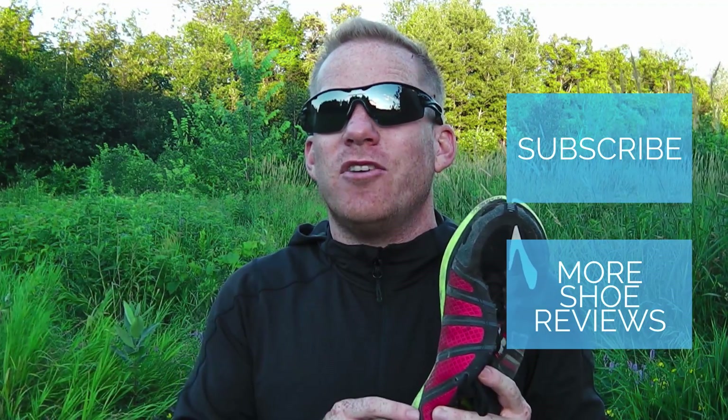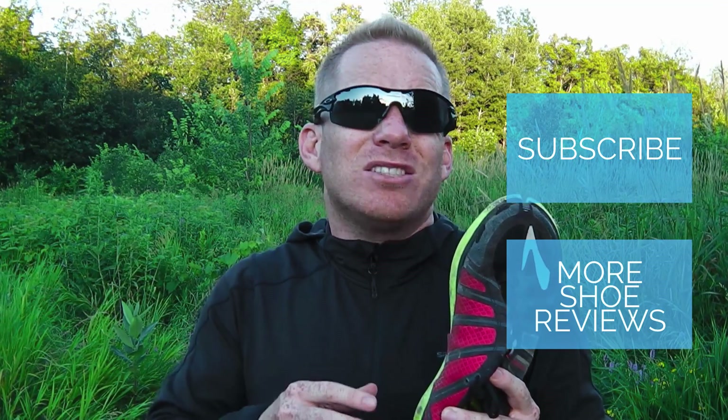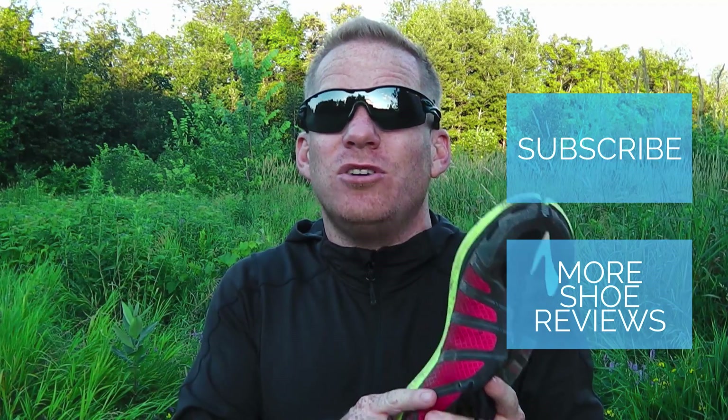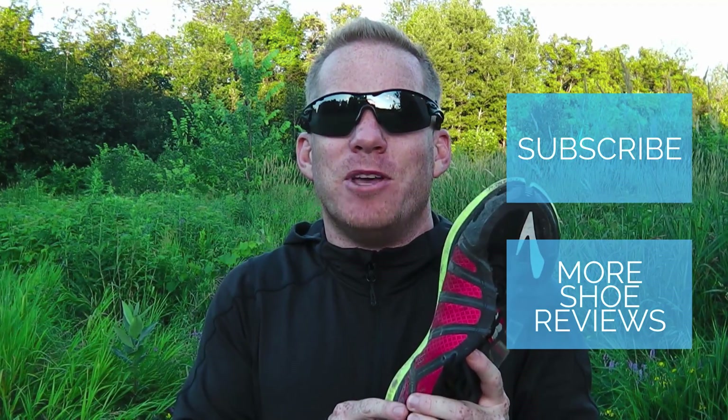For Get Out There Gear Reviews, I'm Sven — get out there and go for a run, you'll be glad you did. Be sure to subscribe to our channel for all the latest shoe and gear reviews, and check out some of our other shoe reviews while you're here. And also, don't forget to put some comments down below. If you've used this shoe, let us know what you think, and compare it to the first one if you've done that as well. We'd love to hear from you.